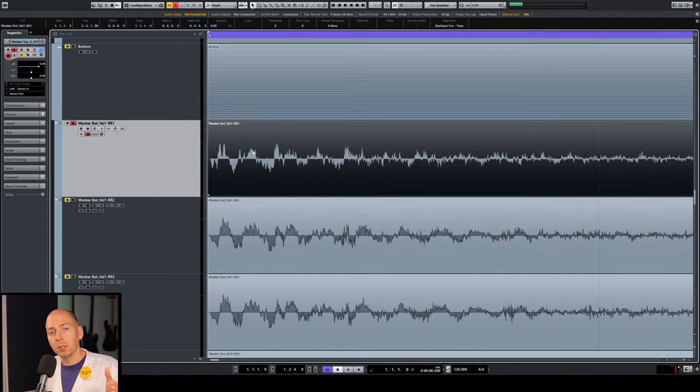If you use drum samples to augment or add character to a real drum sound you already have, you also want to try flipping the polarity, because the phase of your live drum recording might not mesh well with the samples. Until you invert the polarity and really listen, you'll never know if you could be getting more out of your samples by just flipping that button.